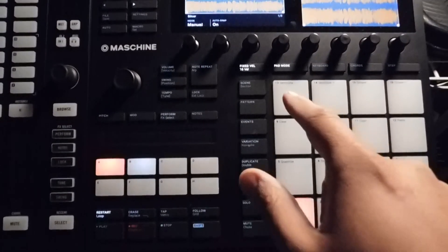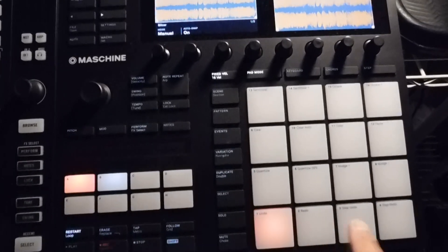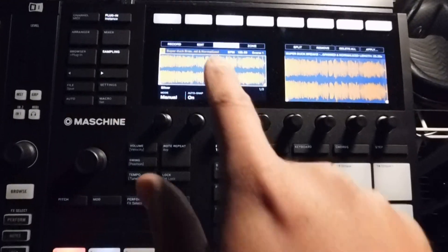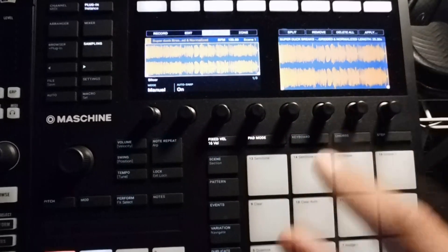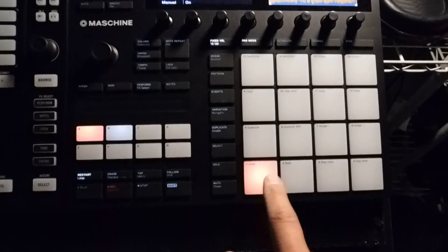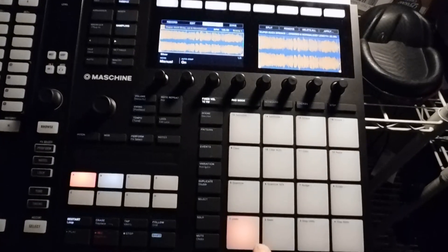Since I'll get more than 16 slices, it'll open up a new pad down here in order for me to keep going. So let's do some manual slicing — you'll also be able to see that as I'm manually slicing, it's creating the chops there on the display. It's blinking here letting me know where to start and stop, then it'll blink to the next one, kind of leading you through so you know how to chop it up.